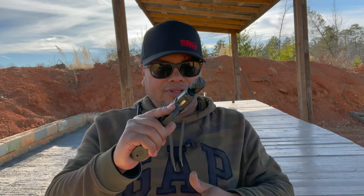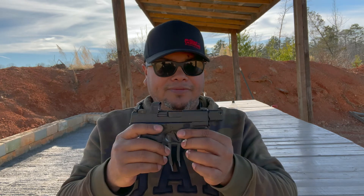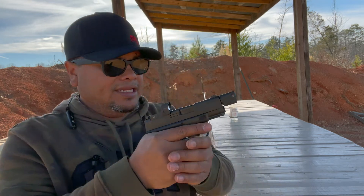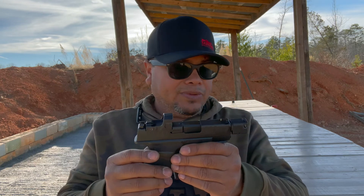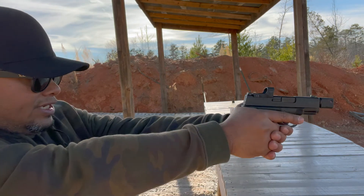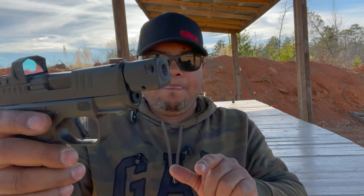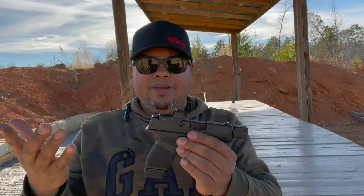It's a good little pistol — very concealable, very slim. As far as shooting it, the compensator — I don't really notice any difference. It is very, very loud, louder than typical, with this compensator — I guess it makes it a little louder. As far as flat shooting, I can't really tell much difference from the compensator. Maybe the ports need to be a little bit bigger — you've got three of them. Maybe bigger ports would keep it a little flatter when shooting.